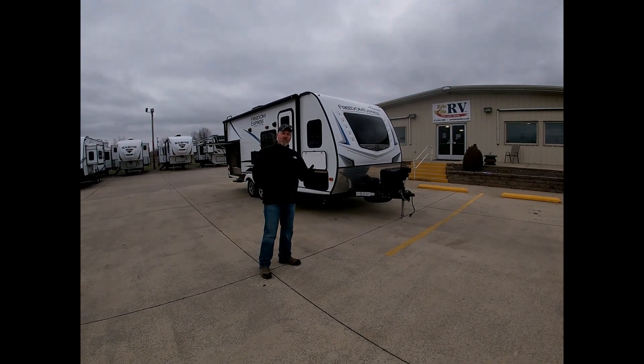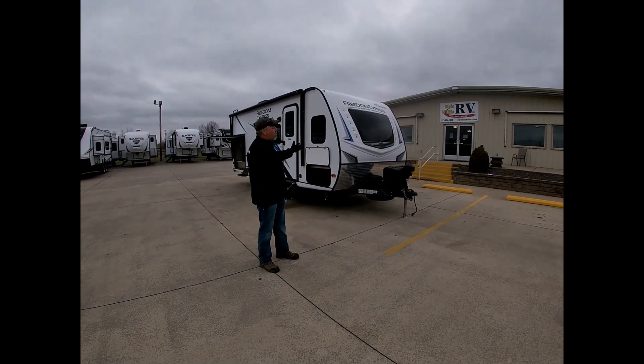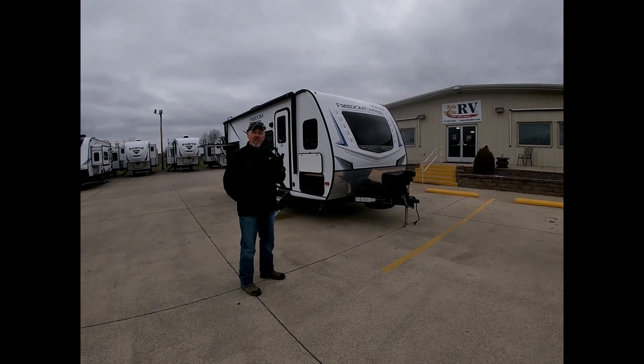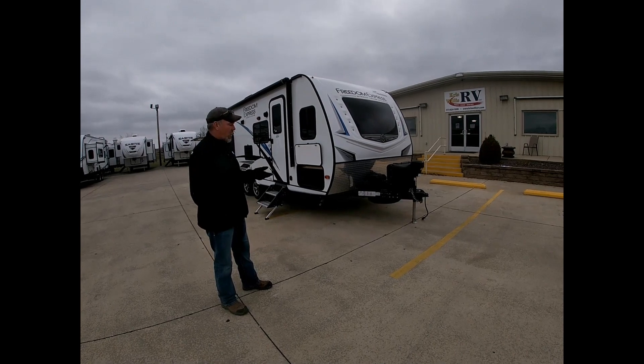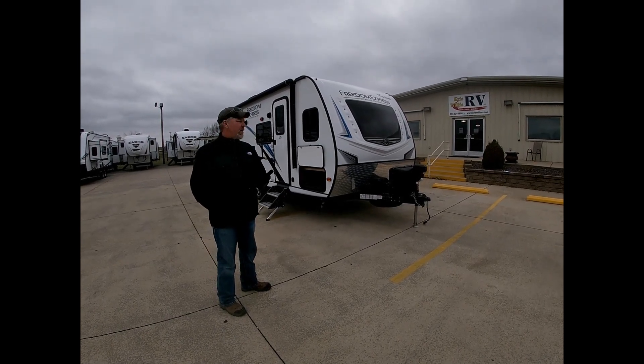Good morning everybody, this is Robbie here at Chris Bullis RV. I'm going to talk about one of our used campers. This is a 2020 Freedom Express Ultralife 195 RBS — a real lightweight trailer, easy to pull.